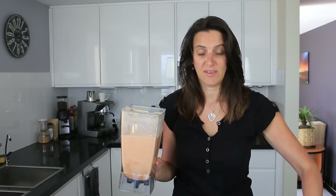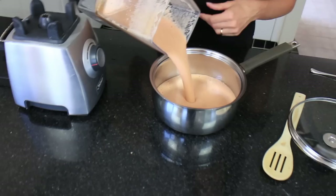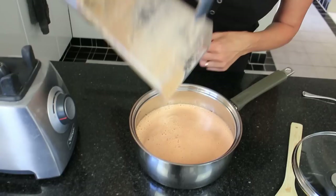At this point you could put it into a container and freeze it until you're ready to heat and eat it. But today I'm going to serve this straight away, so I'll just be pouring this into a pot. All you need to do is bring it to a boil and then simmer it for about 10 minutes with the lid on and then you'll be ready to go.